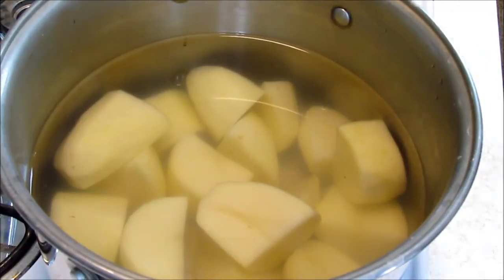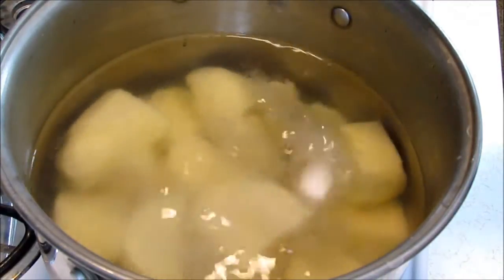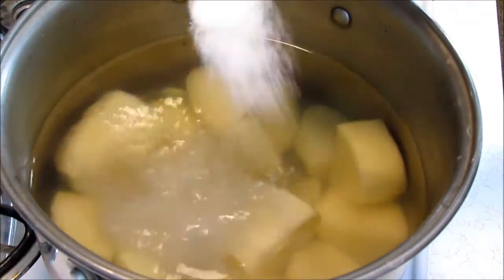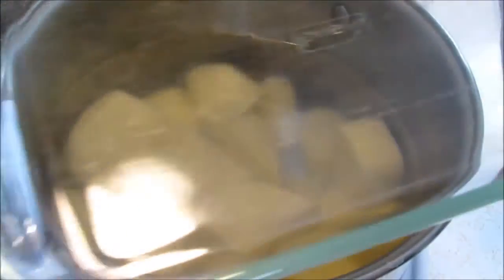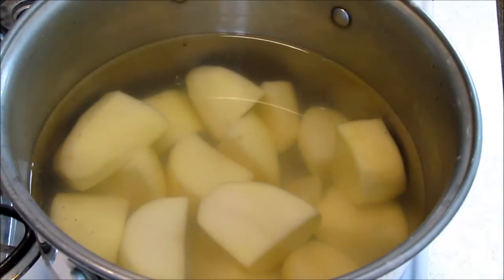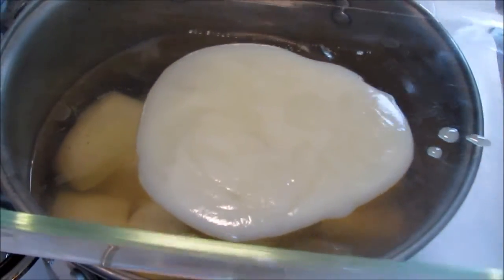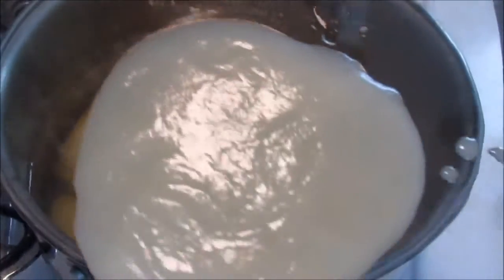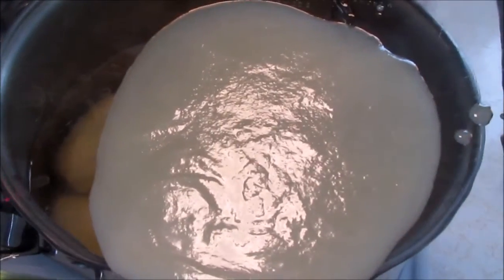We're over here at the stove. We've got our potatoes in the water and I'm going to crank this up full blast. I'm going to add a couple tablespoons of salt to make the water salty while we're cooking — it also makes the water heat up faster. In the meantime, I'm going to take our baking dish, which is a big Pyrex dish, and put it in the oven at 400 degrees to get nice and hot. I've got about three to four tablespoons of liquid bacon fat in the dish, and we want that to get nice and hot too.